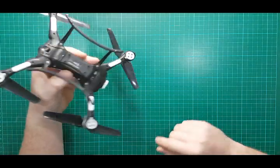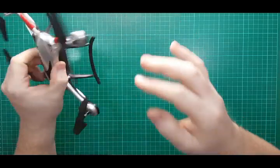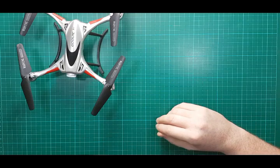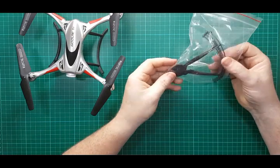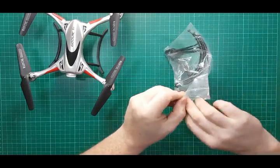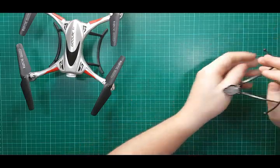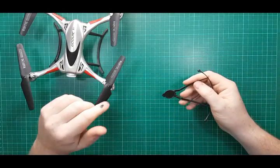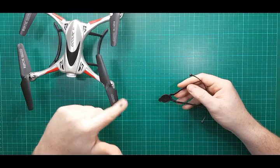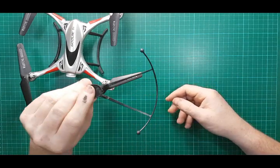In the box we get this quadcopter, these skids which are separate and need screwed on with four little screws, and a bag of screws containing everything we need. Also in the bag are these little prop guards — if you're new to flying drones you might want to put them on. I'll show you how they go on, though I never use them. I don't crash that much, and these little light drones can be damaged by wind catchers.